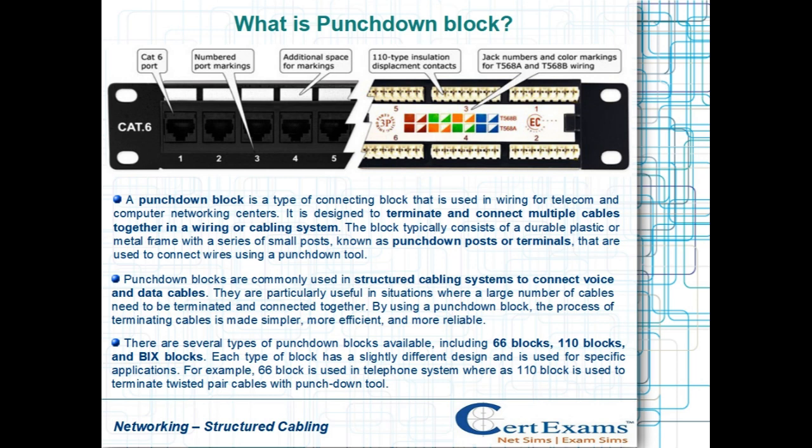By using a punchdown block, the process of terminating cables is made simpler, more efficient, and more reliable.